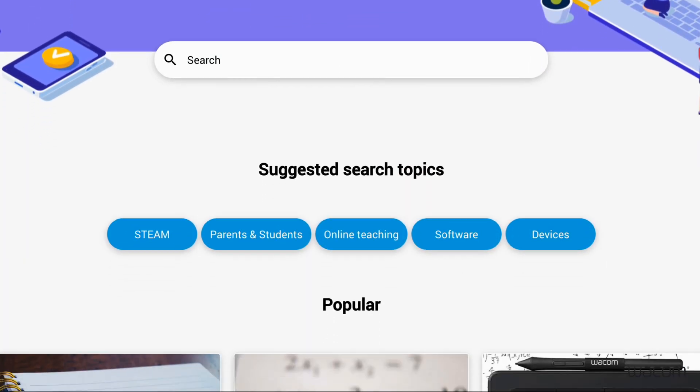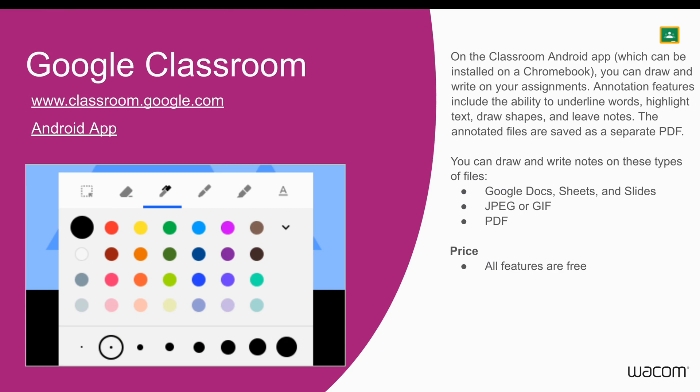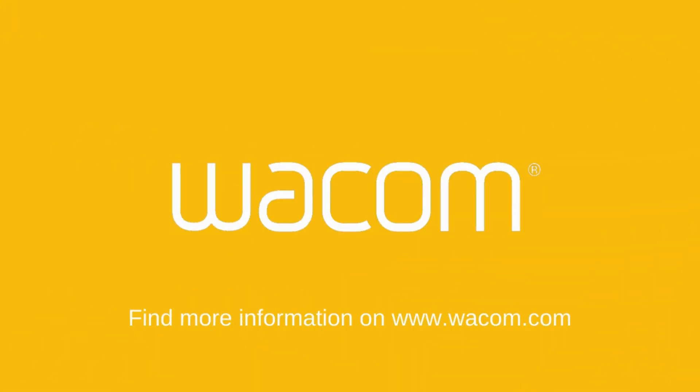Wacom has a Teacher Resource Center packed with articles and lesson ideas. Watch the full webinar and get the app playbook to discover more. Digital handwriting has never been easier — just pick up a One by Wacom and play.